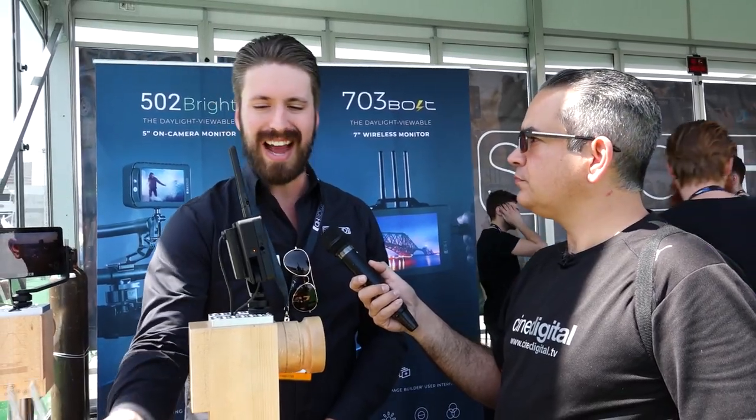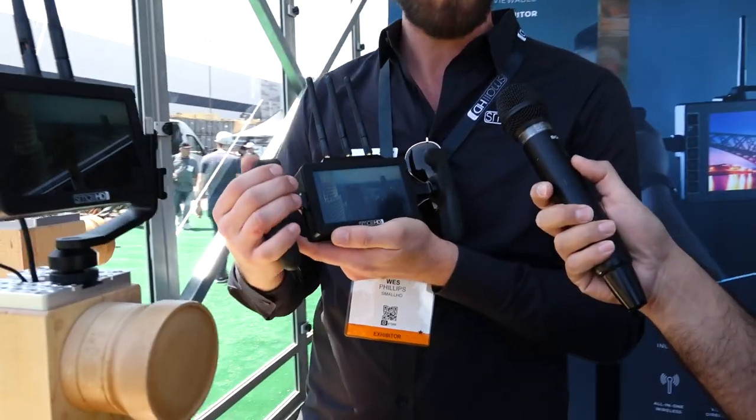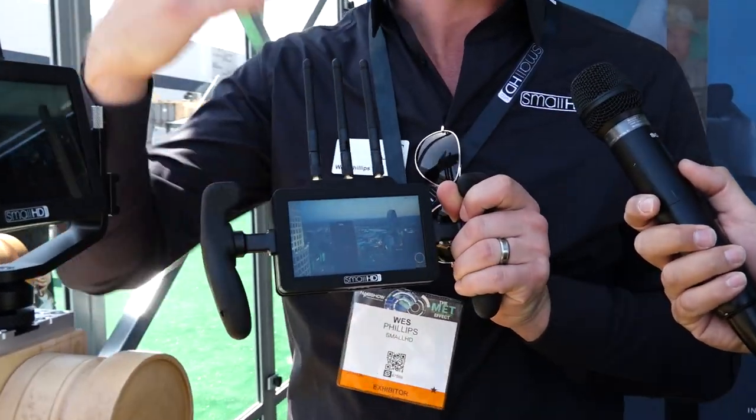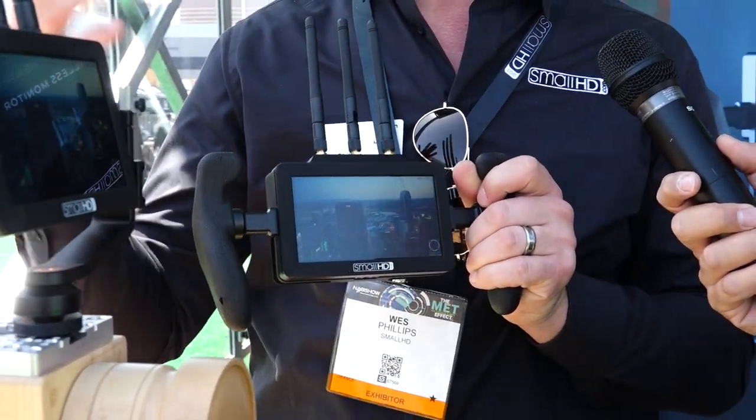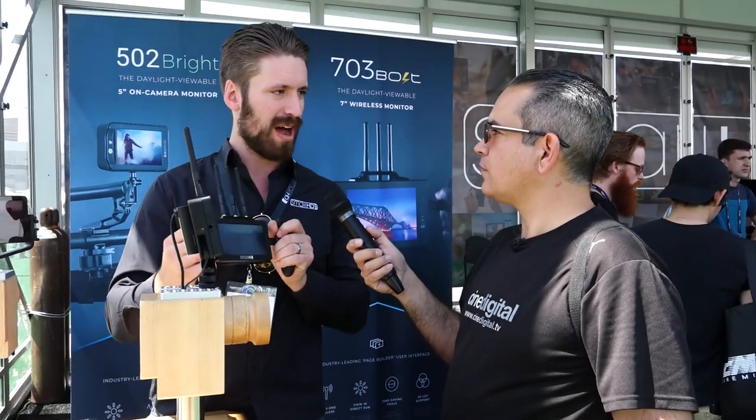They kind of fit these different niches, like the transmitter and receiver. It's probably a little bit more high-end device, but because it's Focus, it's a lot less expensive than our 703 Bolt, but it's still daylight viewable and a nice transmitter-receiver combo unit.